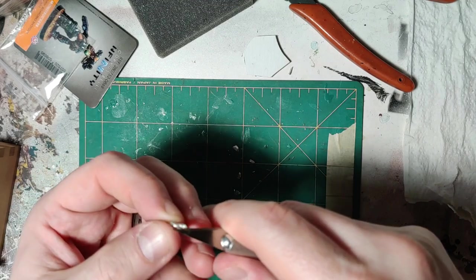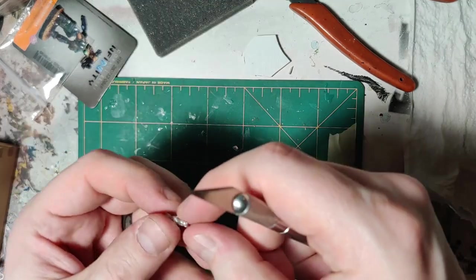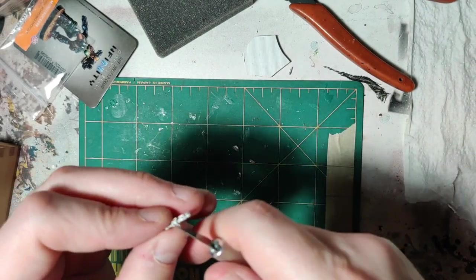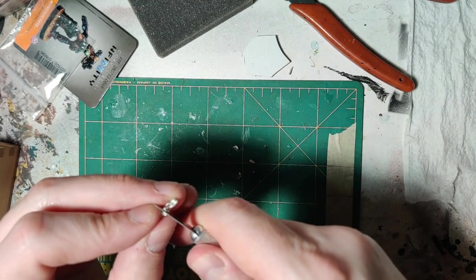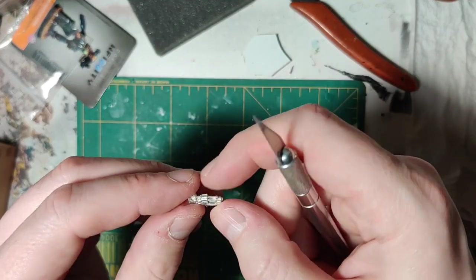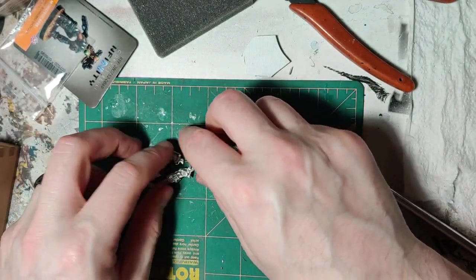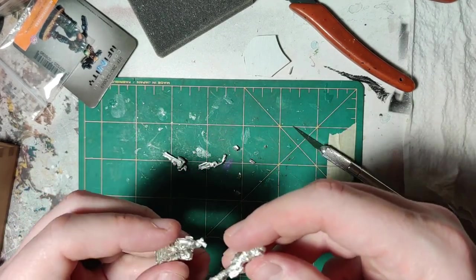Trimming the mold line. Alright, so it's looking alright. We'll dry fit some of this just for a sanity check.